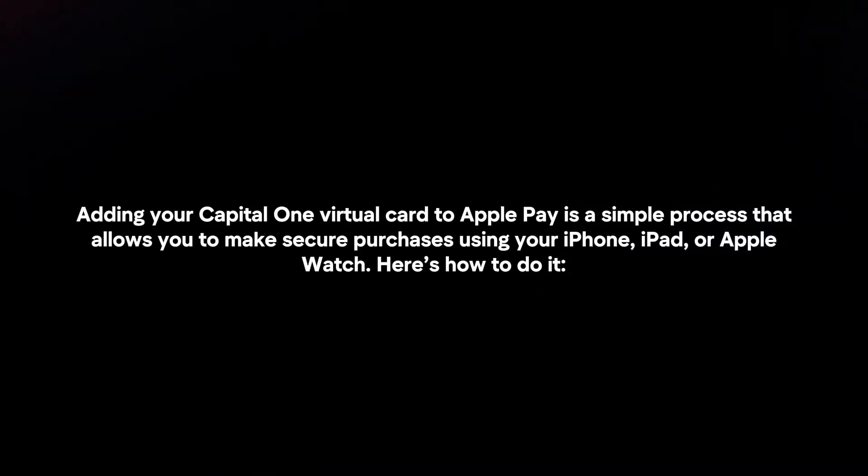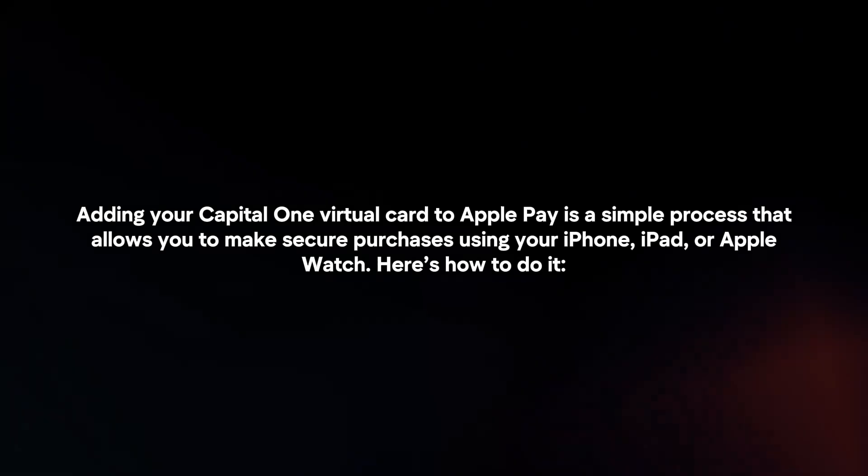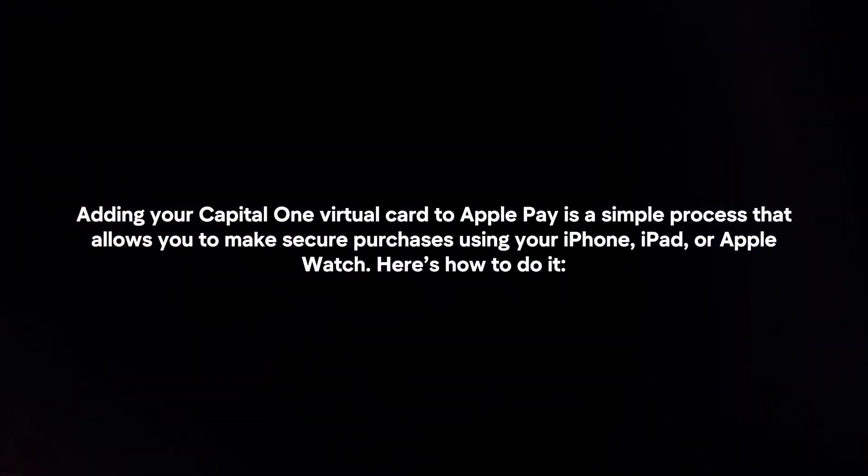Adding your Capital One Virtual Card to Apple Pay is a simple process that allows you to make secure purchases using your iPhone, iPad, or Apple Watch. Here's how to do it.